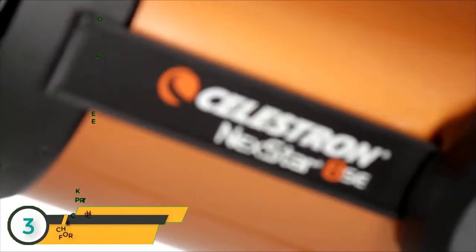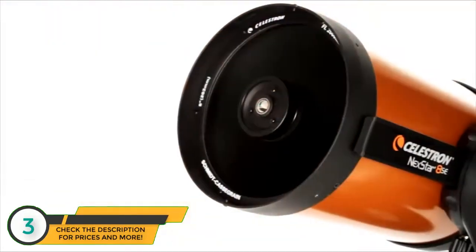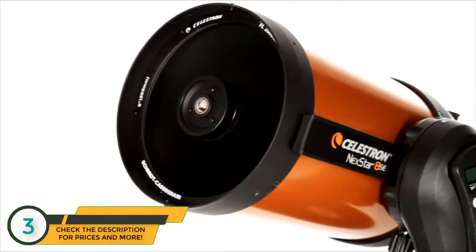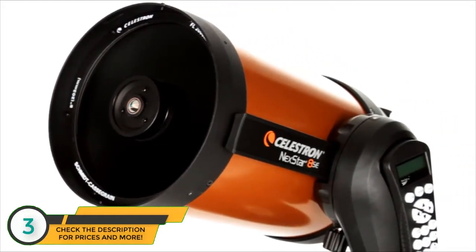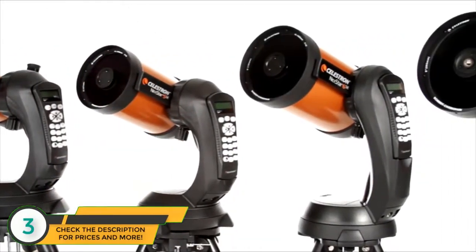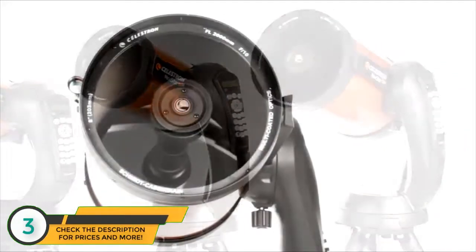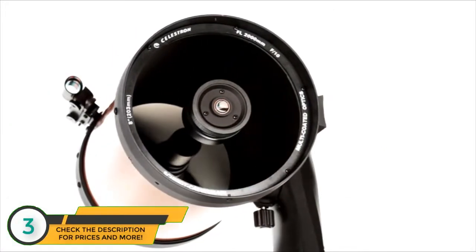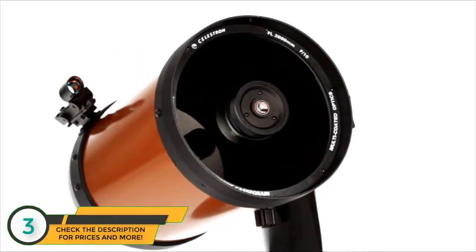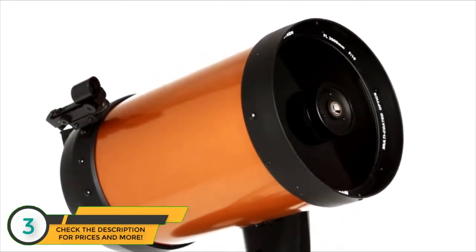What makes Nexstar SE a favorite among serious observers and newcomers alike? It all starts with our signature orange tube Schmidt-Cassegrain and Maksutov-Cassegrain optics, available in 4, 5, 6, and 8-inch apertures. We've added our proprietary Starbrite XLT optical coating to enhance light transmission, making your images brighter and more detailed.